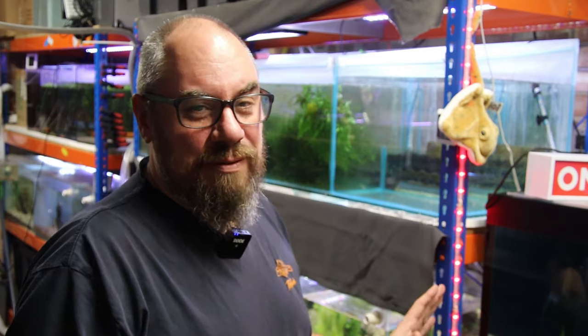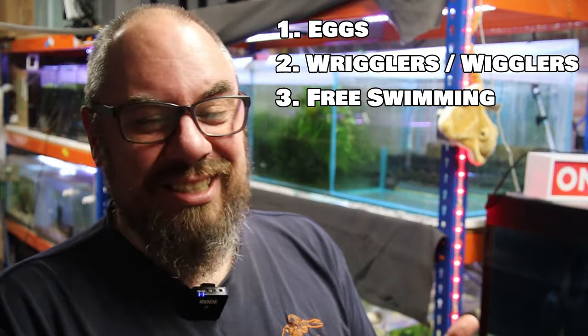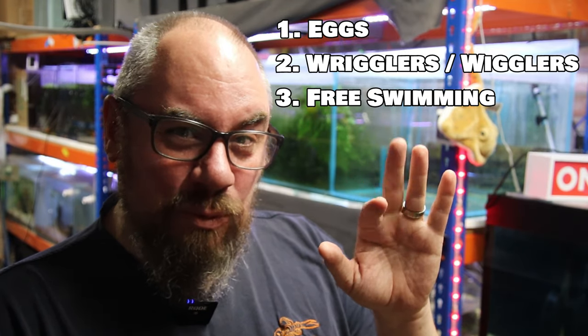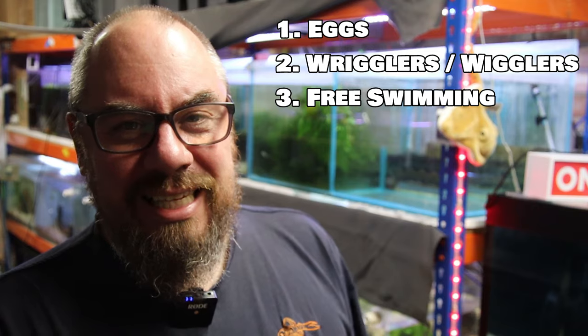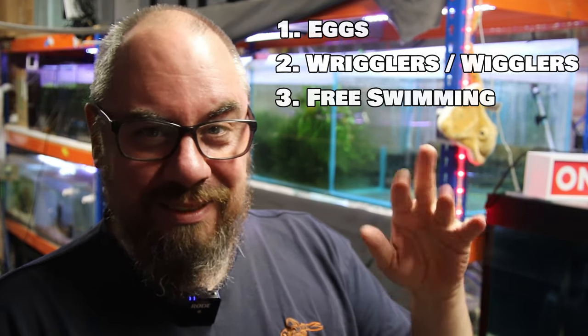The fish I've chosen I know are confirmed because they've made it to the wiggler and free swimmer stage. When we talk about the stages: the fish go through the egg stage, then the eggs develop into what we call wigglers — the eggs are still in the same location but you can see them wiggling — and then you get to free swimming stage, where they detach and swim freely. If you get to the wiggler stage, you know you're at least fertile and you've got the chance of making babies, and that's what we've got with these.